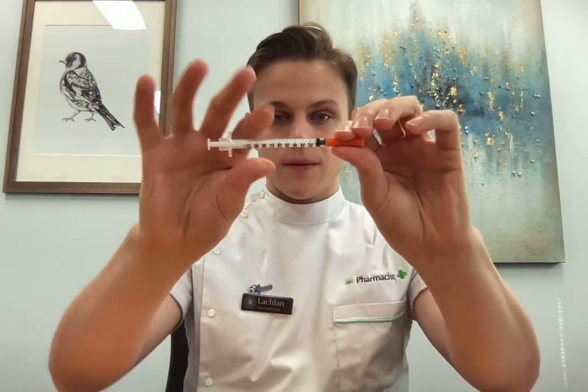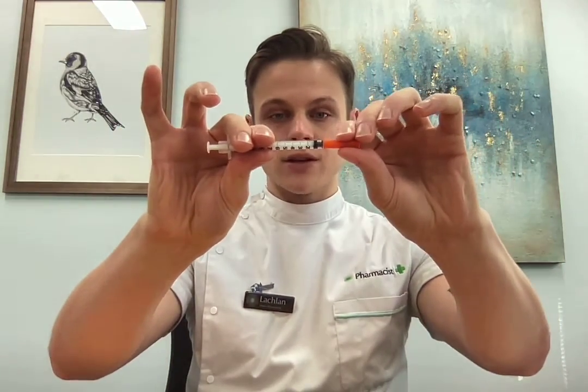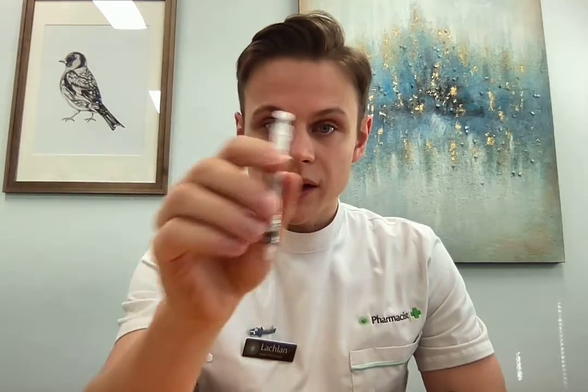With the syringe, hold it by the body and pull off the orange cap straight. Be careful not to rebound back because that's an easy way to give yourself a needle stick injury. That needle is incredibly fine and soft. It's important that any time you're pushing this into something, you go straight in and don't wiggle it around because you can really easily bend that needle.